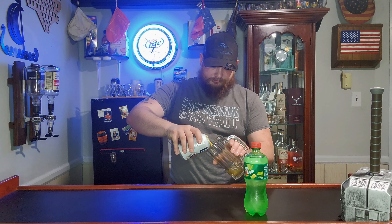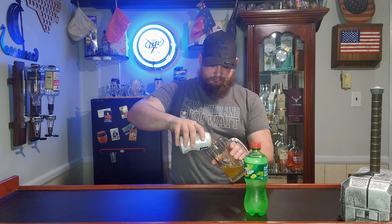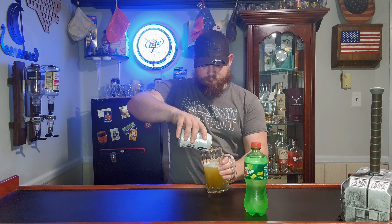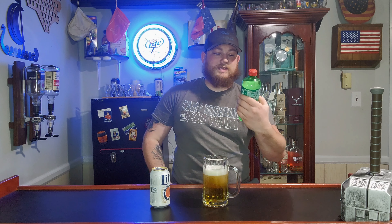We're gonna start out with the Miller Lite. This one does say that you need to pour it over ice, but I feel like ice is kind of a waste if I'm just gonna be drinking. So we're gonna start out with a Miller and then we're gonna top it with 7up.